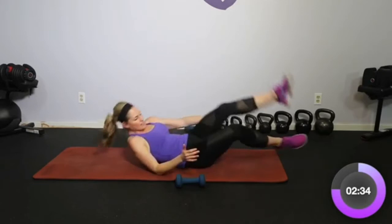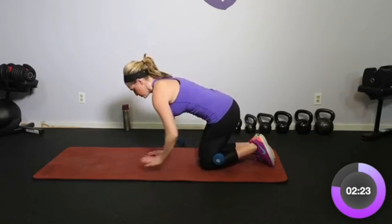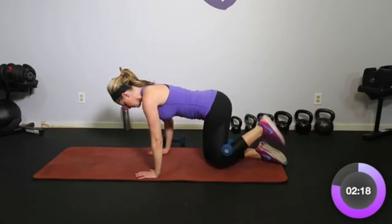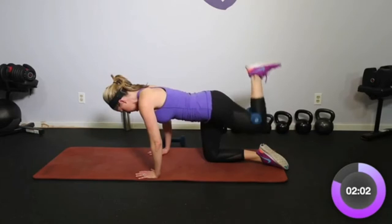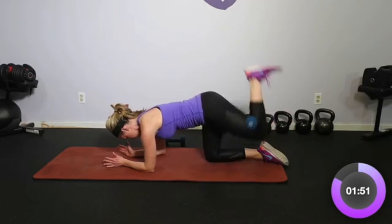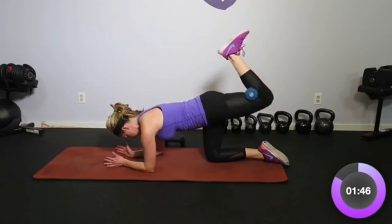Let's turn over on all fours to finish strong. Go ahead and put the dumbbell in the back of the knee — sometimes that's hard to hold, if it is just do the movement without it. We're going to go up, cross over, and down. This is our last move — just a little crossover so we engage inner thighs and outer thighs. Inner as we cross, outer as we come out. Up, cross over, and down. Core is pulled in; you can always take it down to your elbows if that feels better. Let's go four more — four, three, two, one more. And relax.